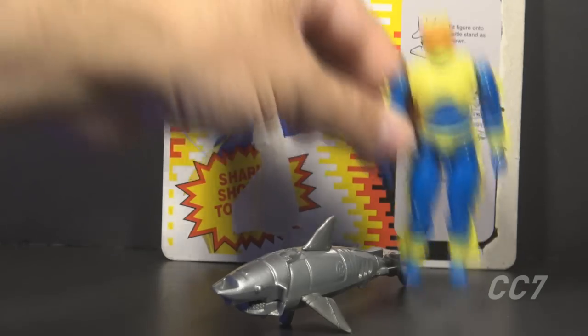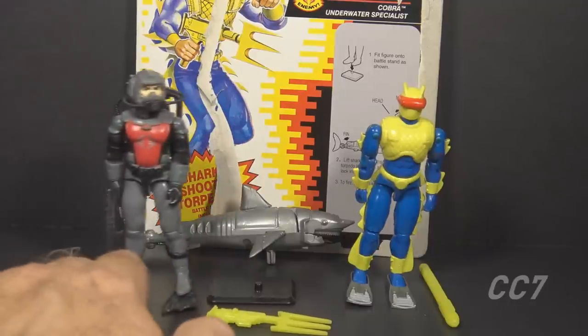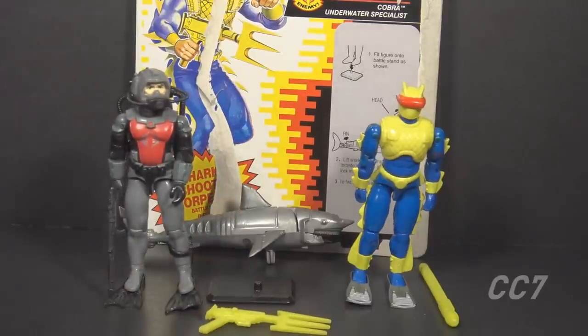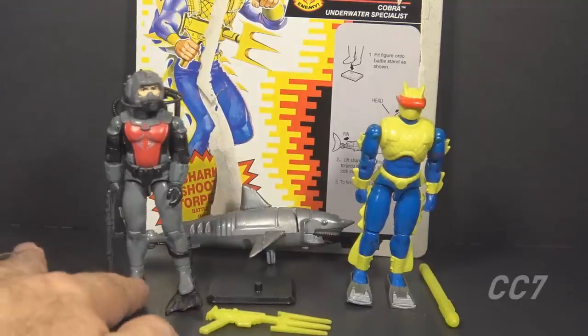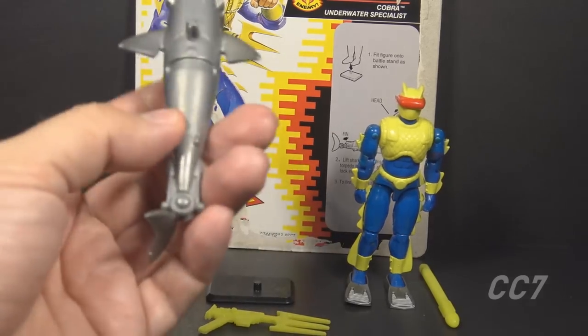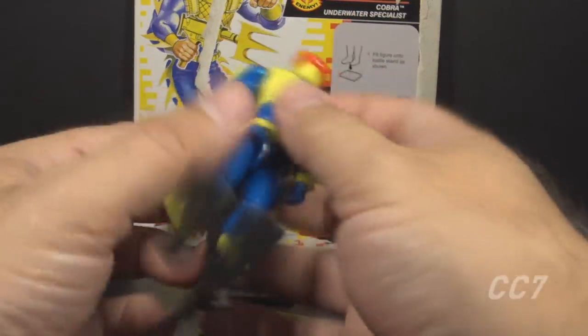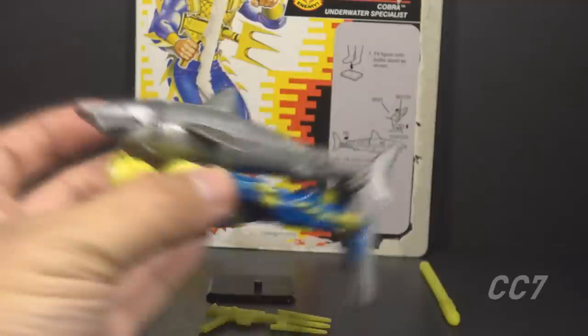That's the second week in a row that a figure has been taken out by his own weapon, but Cobra is not very concerned with the safety of their own guys. Now let's demonstrate him jumping the shark.